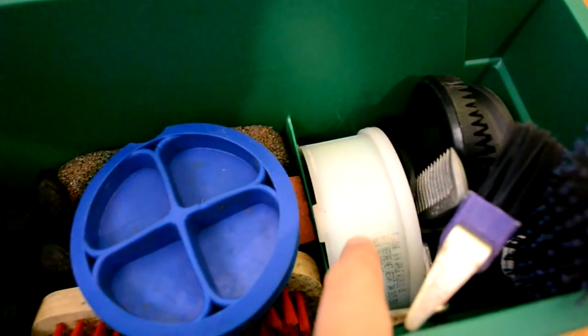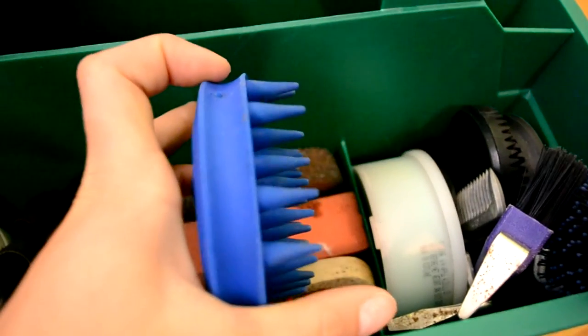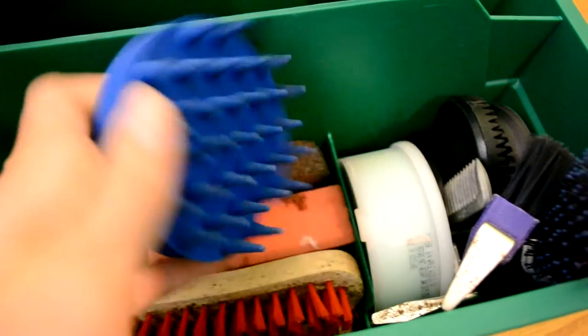Then here I have a salt lick and my favorite curry comb. It's really, really nice — I love it.